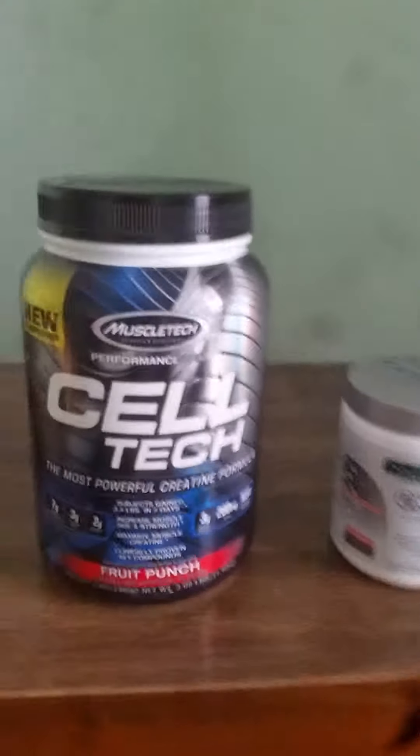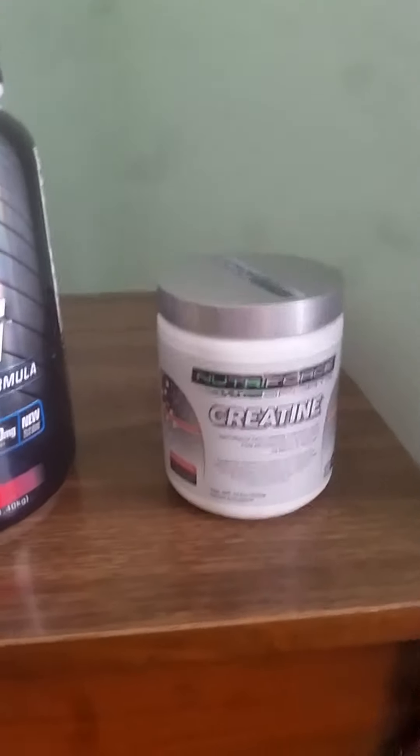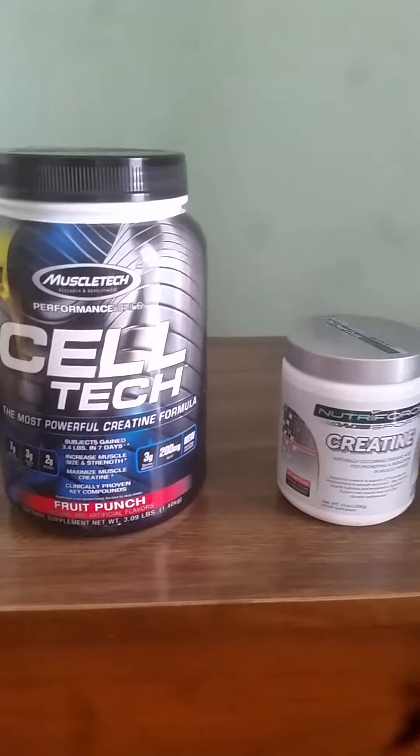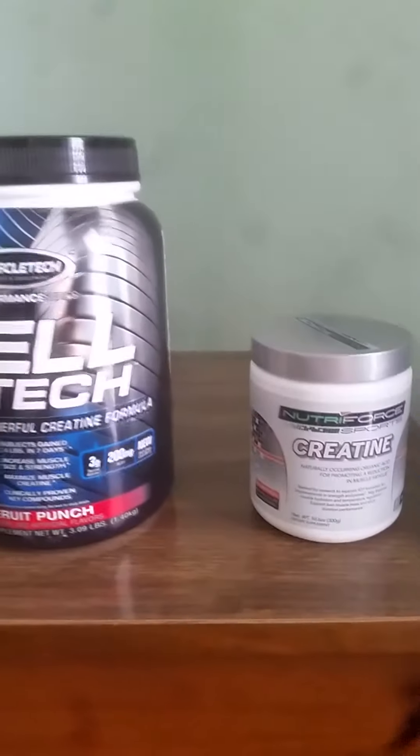What's up YouTube. I'm gonna make another quick video today. I just thought I'd talk about these two products real quickly. I have Cell Tech and creatine monohydrate — I believe I made a video not too long ago about Cell Tech. I thought I'd cover both these products, so let me go ahead and talk about them for a quick moment.